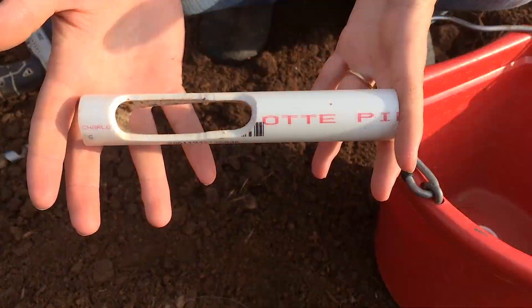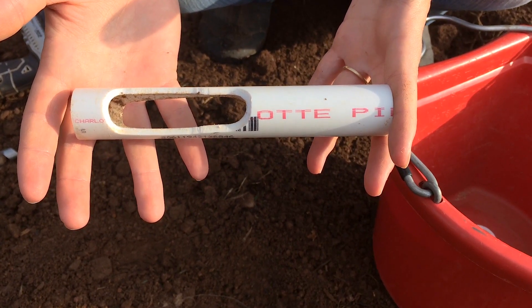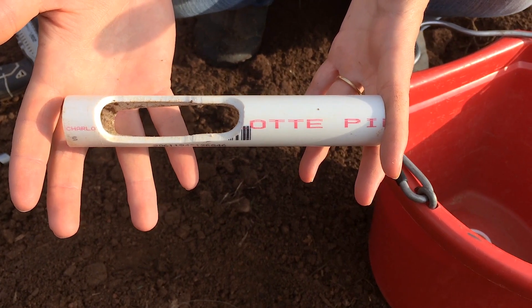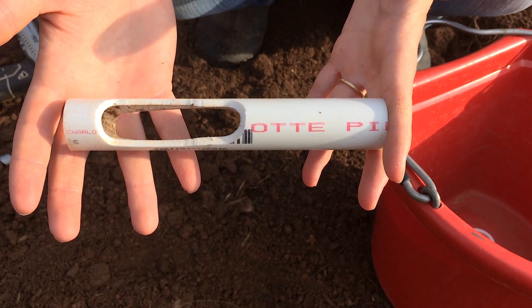I also like the addition of a depth guard. This depth guard controls how deep your soil sample is, so you can take a consistent six inch or eight inch soil sample the entire time.